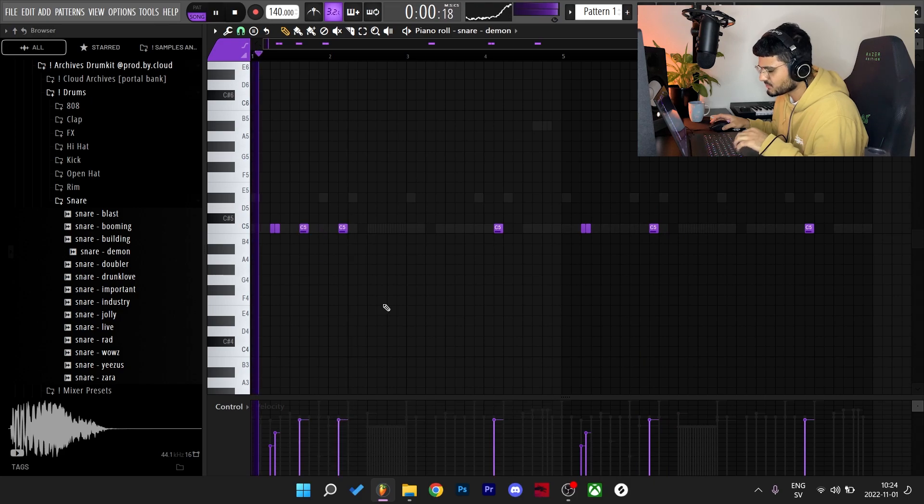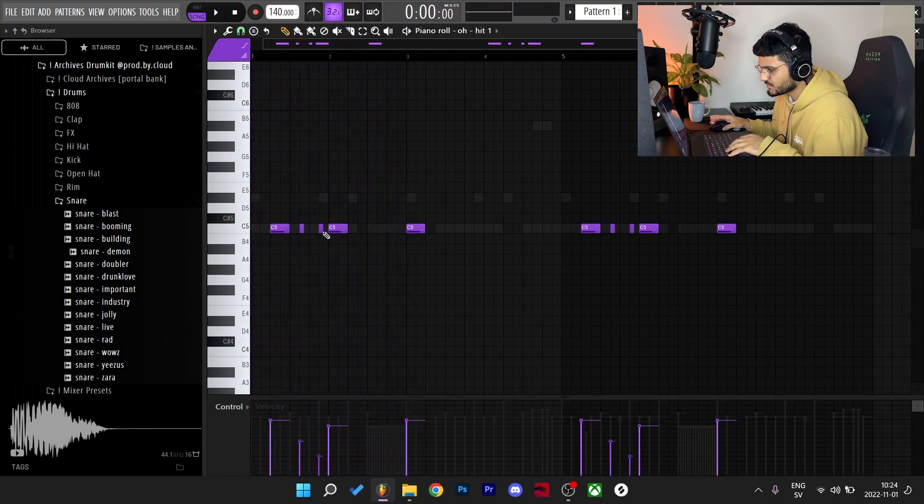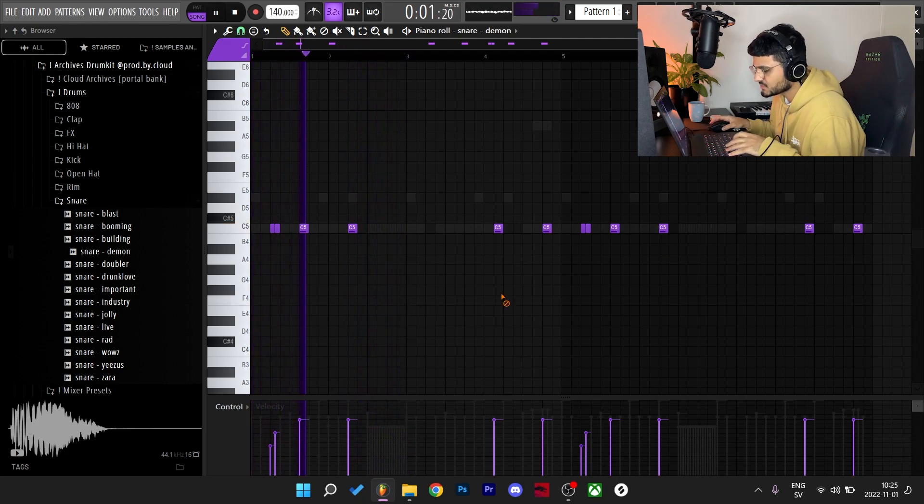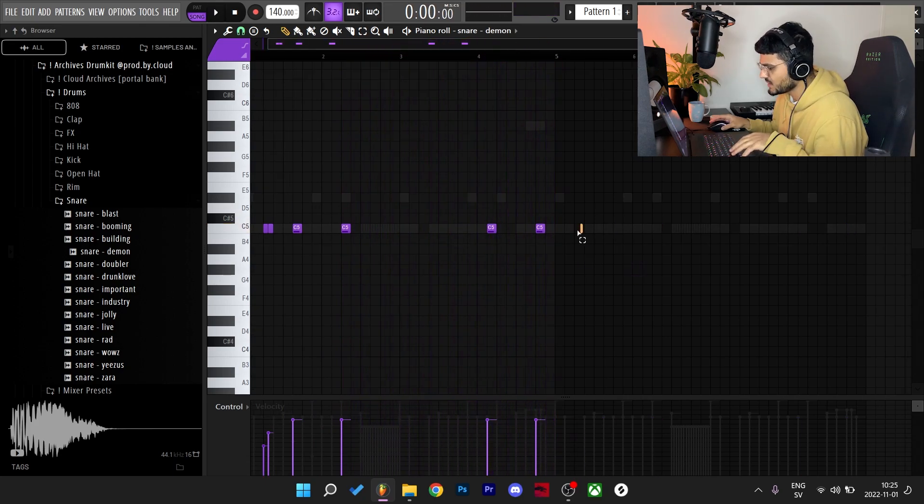That was kind of hard. Maybe remove the first open hat. Yeah, that's the bounce. I might even pitch this down a couple semitones.